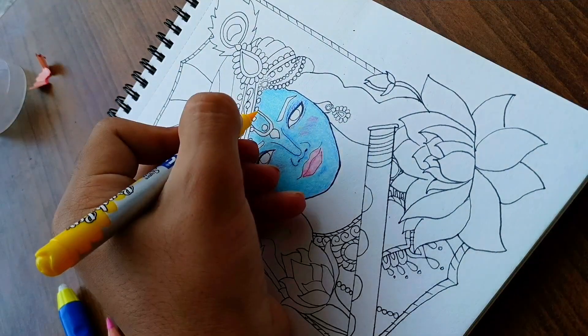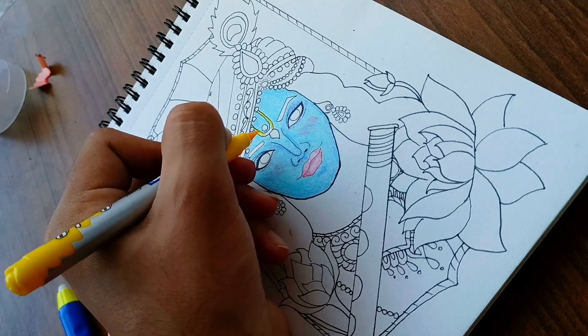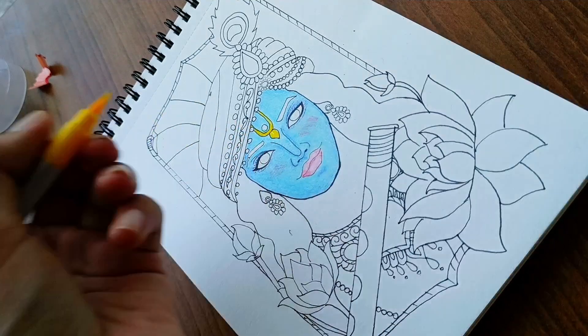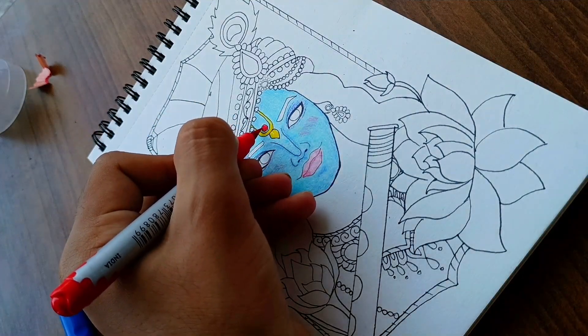Now I'll color the tilak on his forehead using yellow and red brush pens. It's now 6 p.m. and the daylight is fading, so we'll continue recording tomorrow morning.